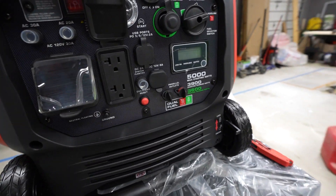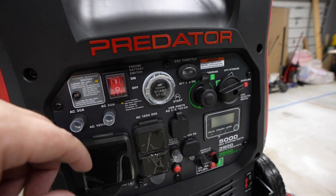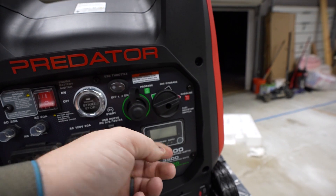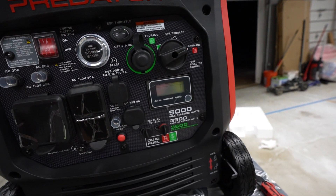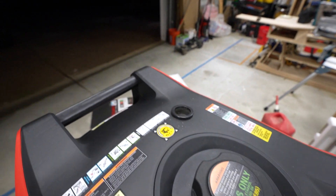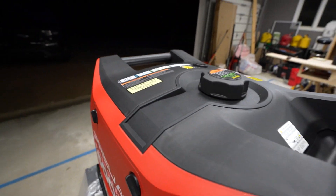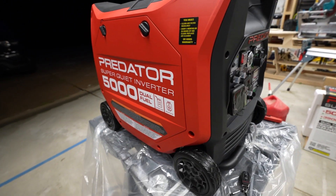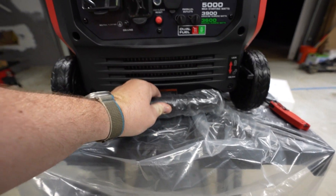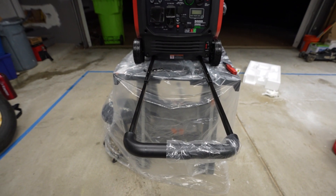I think Harbor Freight and Predator in general just did a great job here. I do have multiple Predator generators — I've got the 9,500 watt pure sine one. I really like this digital gauge. When you see me starting it up, you can see how many watts you're pulling and your engine hours. I wish the 9,500 Predator inverter generator came with that. There's a new fuel cap and a mechanical fuel gauge as well to see how much fuel you have. Very easy access to both sides for changing oil, and of course the telescopic handle — quite long, actually, from what I was expecting.